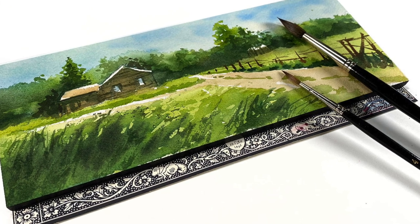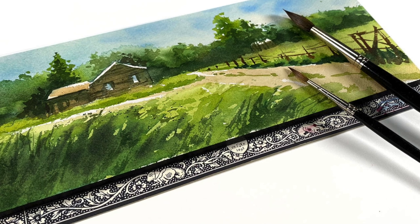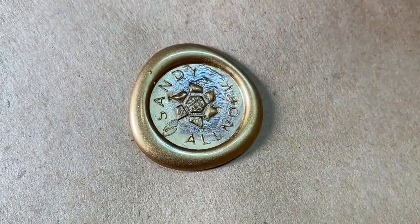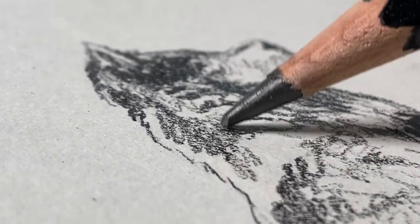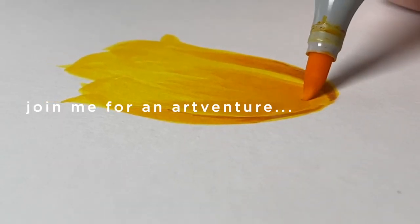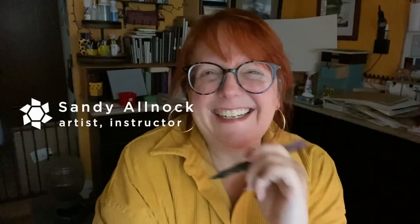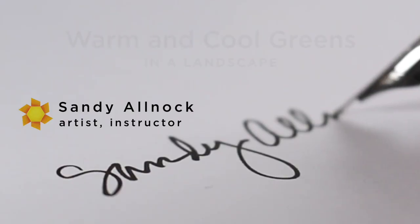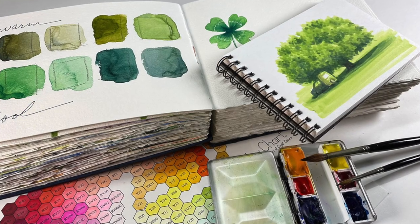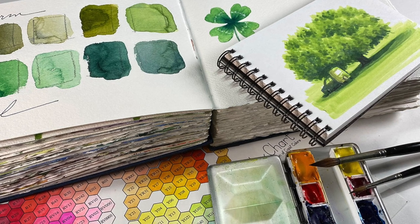Hello there, I'm Sandy Alnach and welcome to part two in my series on warm and cool greens. I'm going to do a watercolor landscape today. In my previous video, I did what I think was probably one of my best explanations of cool versus warm when I talked about greens.